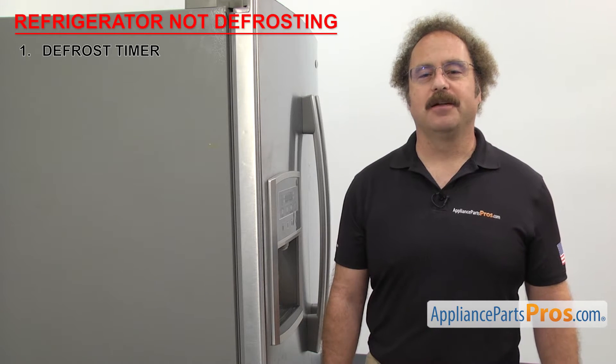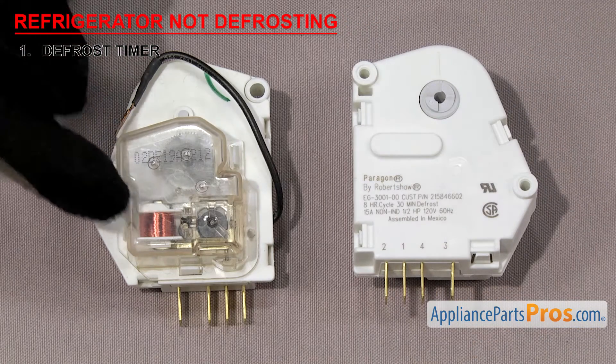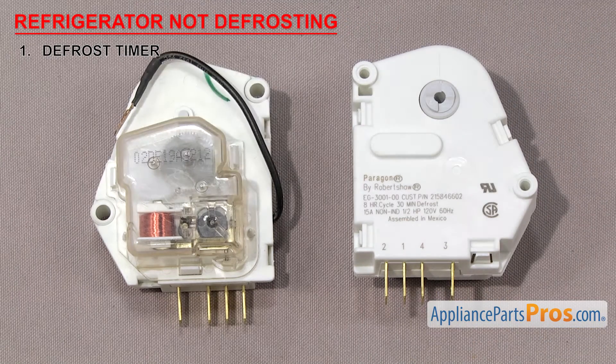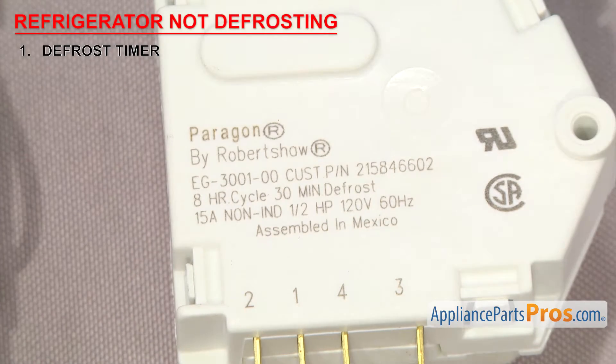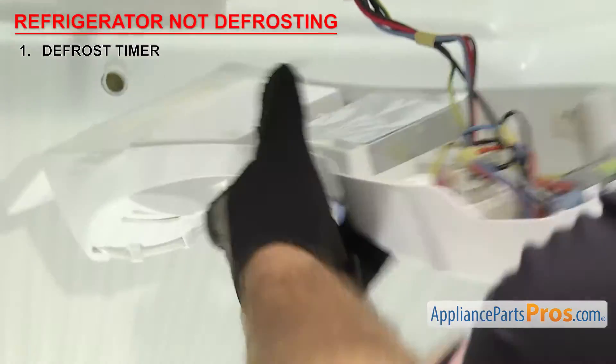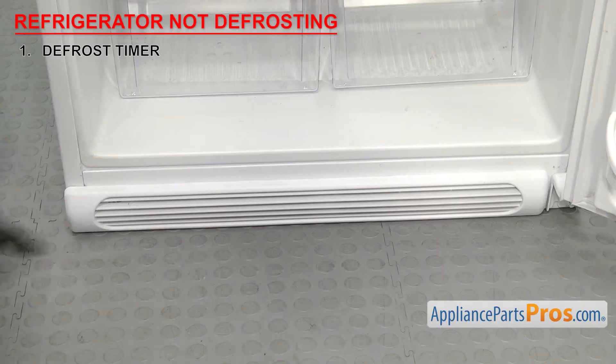First thing we need to look at is the defrost timer. It controls the defrost cycle of the refrigerator. The defrost timer is made up of a motor, gears, and contacts. It switches the refrigerator between the cooling and defrost cycles and helps keep the evaporator free of ice buildup. They have a set number of hours for cooling and minutes of defrost — as an example, this one will run for 8 hours and defrost for 30 minutes. Defrost timers are usually mounted in the control section of the refrigerator, but on older models they may be behind the kick panel.